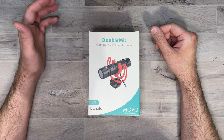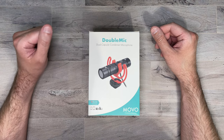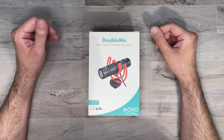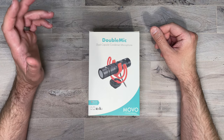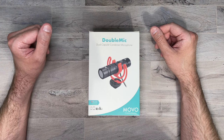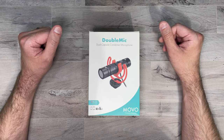This is a condenser mic. It uses a super cardioid polar pattern. The frequency response is 45 Hz to 18 kHz. The sensitivity for the front microphone is negative 32 plus or minus 3 decibels, and the rear mic is negative 44 plus or minus 3 decibels. The signal-to-noise ratio is 80 decibels, and the weight is 2.4 ounces.